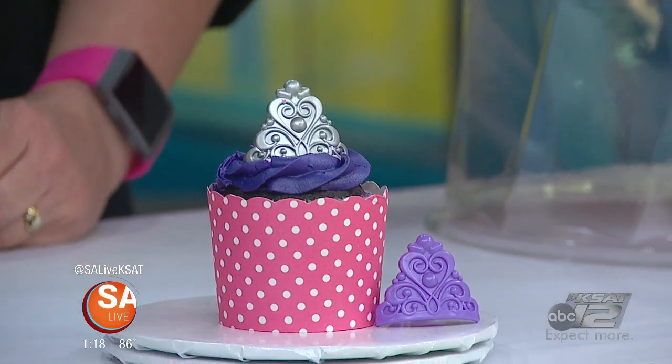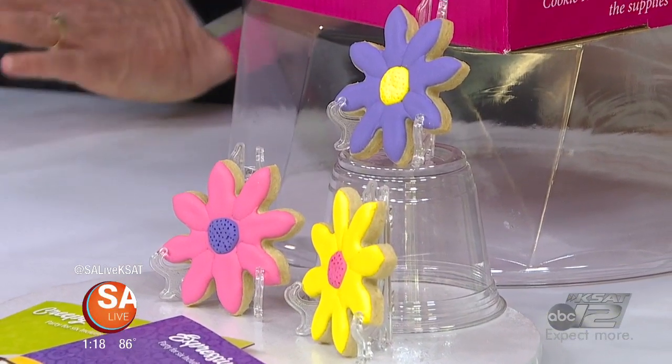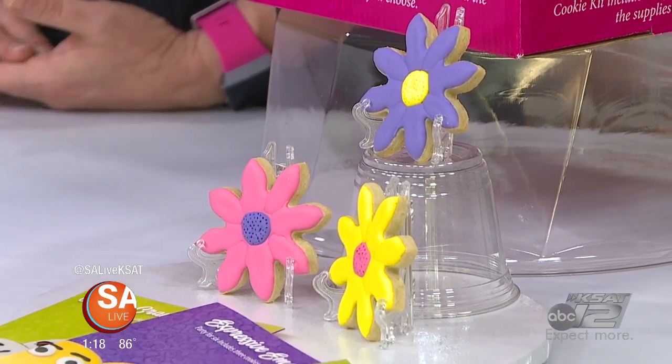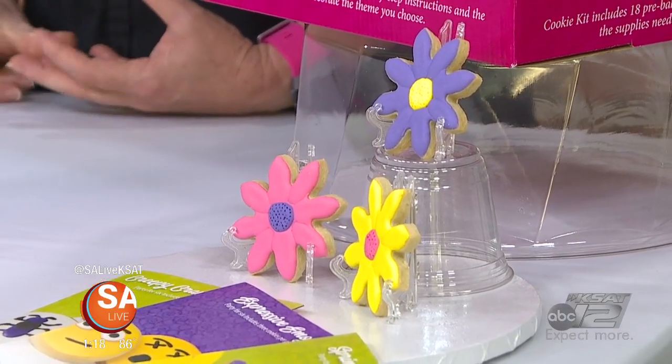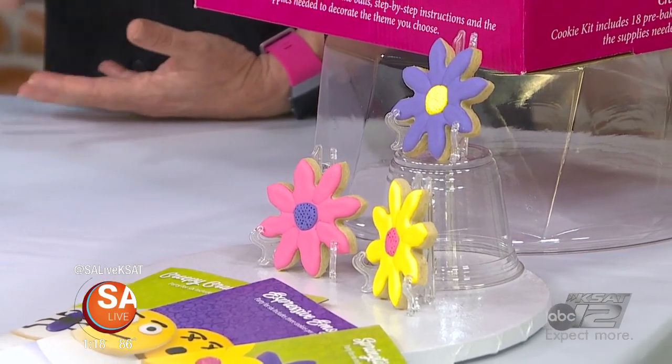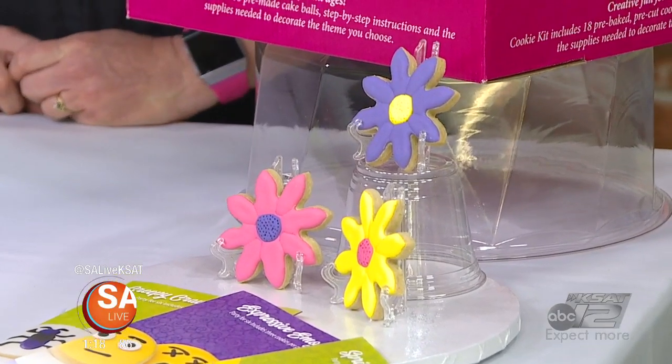And lastly, we have the cookies — three varieties to choose from. You get the pre-baked cookies, the icing, the bags to put your icing in to decorate them, step-by-step instructions, and the box to take your cookies home in. So easy and so much fun — it's like paint-by-numbers, but with baking.